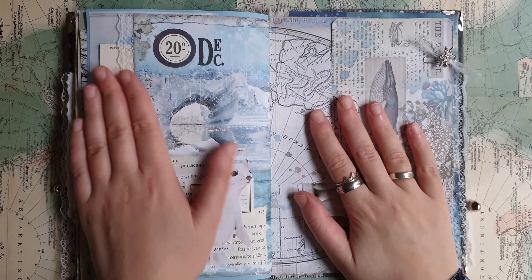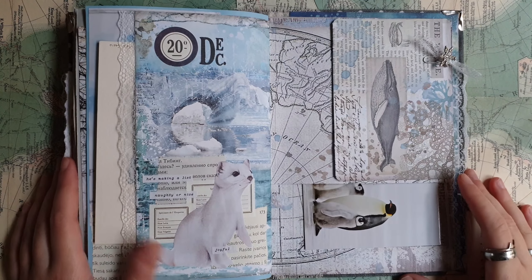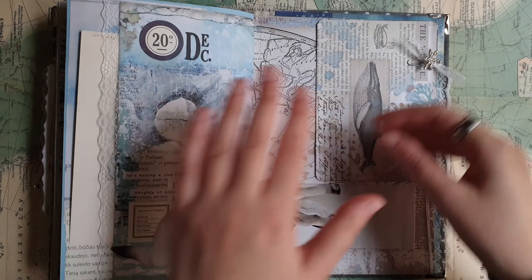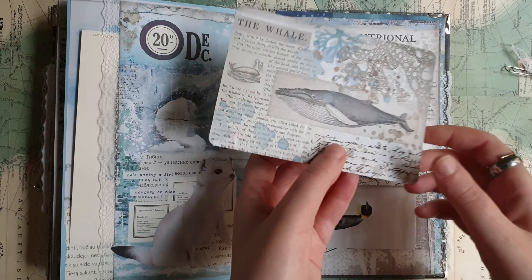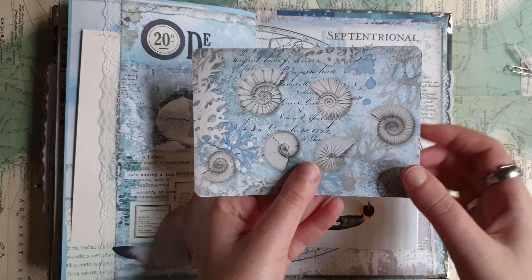Hello everyone, Julia here, hello from Sweden and welcome to a new day of December daily. Day number 21 already, so only a few pages left in this journal and only a few days.